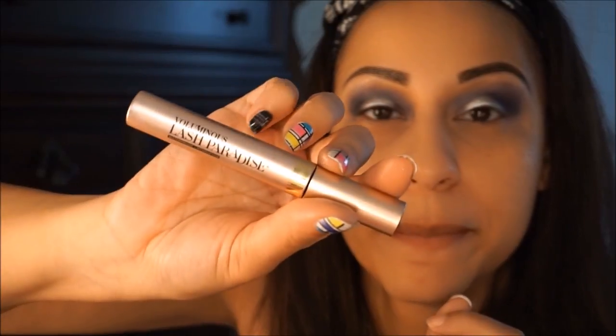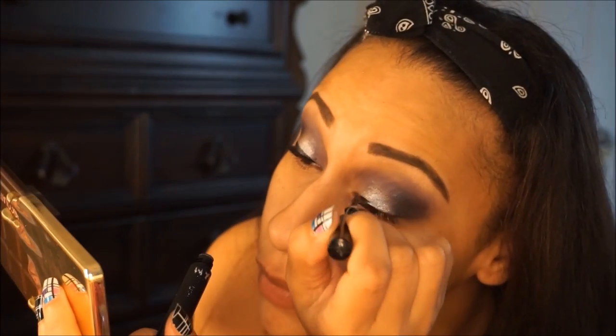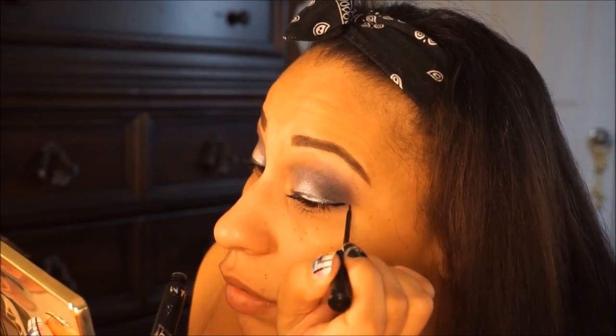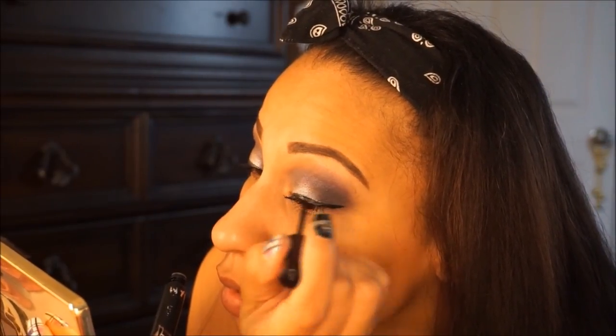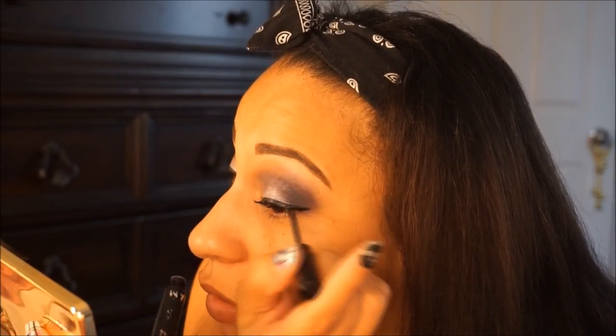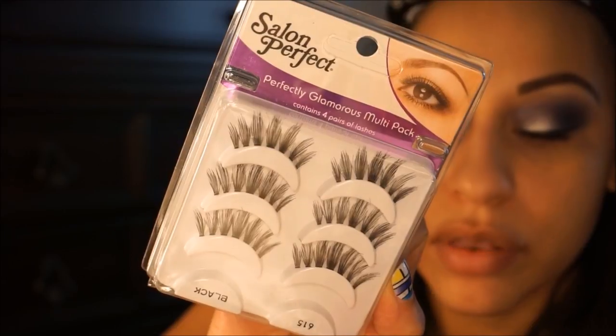That's Paradise by L'Oreal, and I'm going to use my NYC liquid liner. I'm going to be wearing lashes — my perfect 615s.